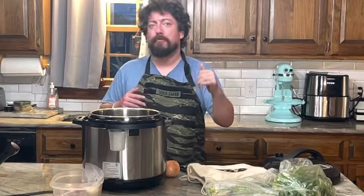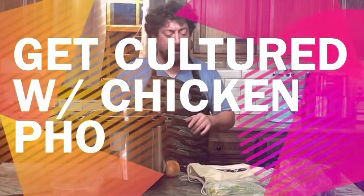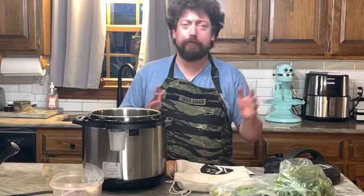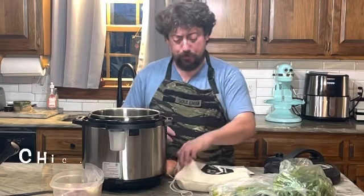Hey everybody, I'm back and today we're going to do something from my past — explore different cultures. We're going to get cultured, and that's literally what this is. We're going to make chicken pho. What in the world is chicken pho? Well, it's a Vietnamese soup.